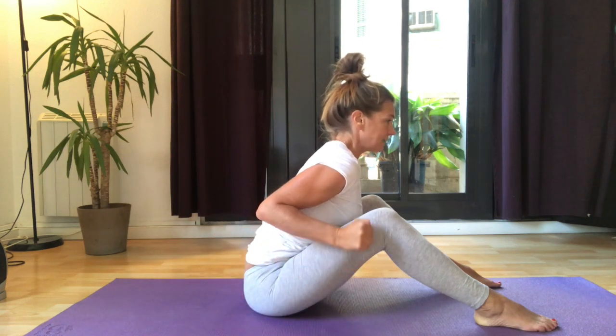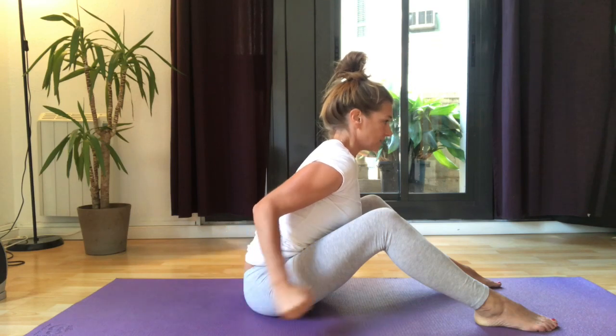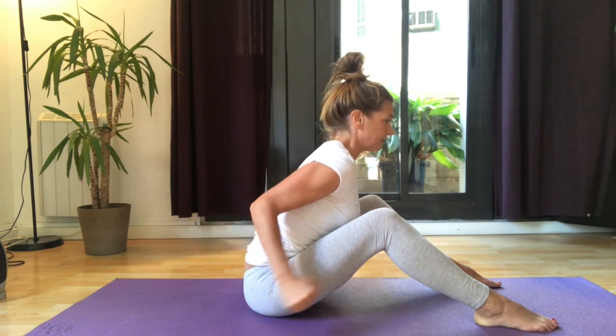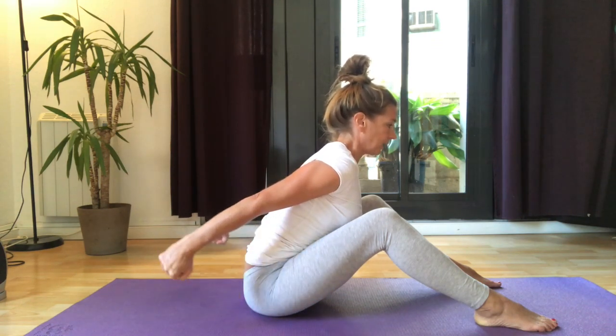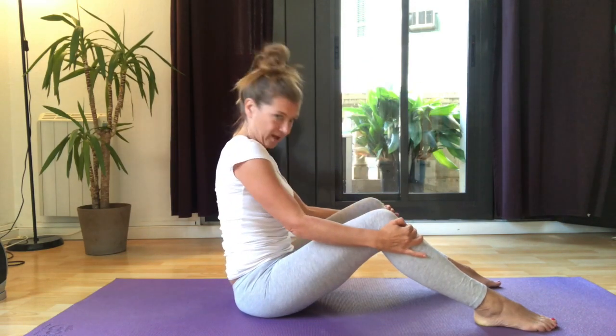You can have a weight in your hand for this, but it's not necessary — we just want the sensation on the back of the body, pressing back. Five, four, three, two, one — and bend over and roll back up.